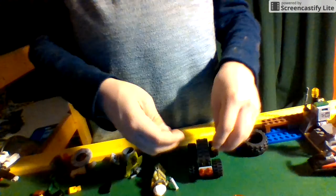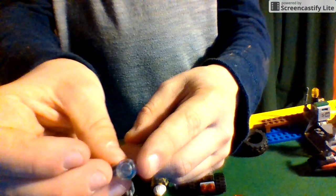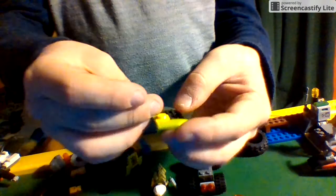Then you grab the chain right here. You grab this little yellow square piece, put this yellow piece here, then put the chain and use the camera front as the white piece and put it right there on the vehicle.